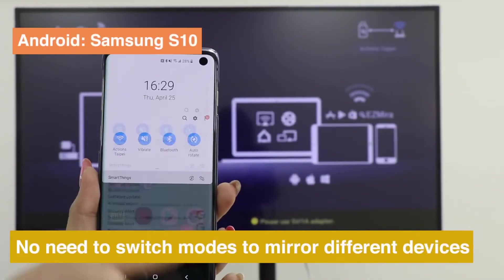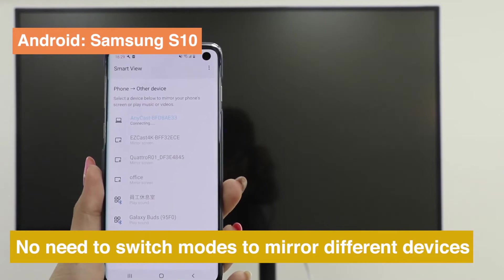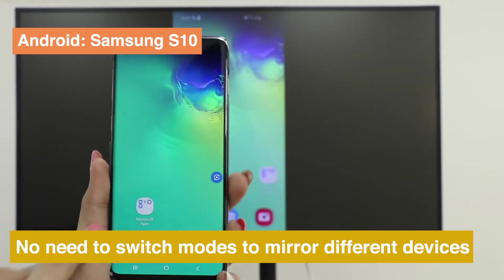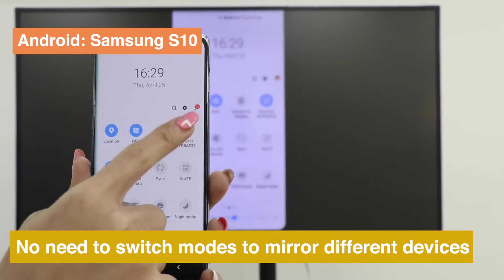You don't have to switch modes when screen mirroring from different devices to Anycast. Take a Samsung tablet as an example — you only need to press Smart View and choose your dongle.